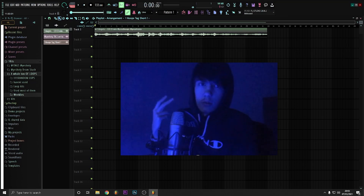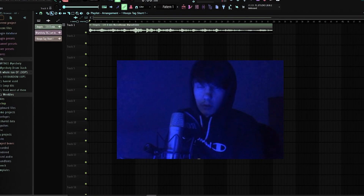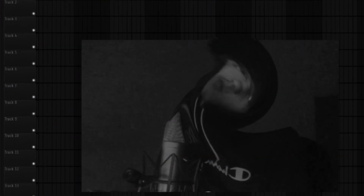Yo guys, welcome back to another video. Today I'm going to be doing a cook-up. I'm going to be showing you how to make beats like Wheezy — you know, like Wheezy makes beats for Gunna and that. I'm gonna make beats like Wheezy, make a beat like Wheezy.